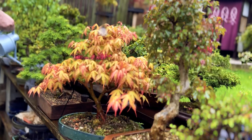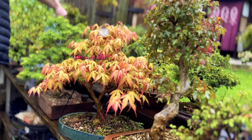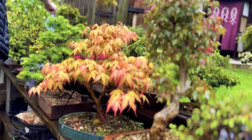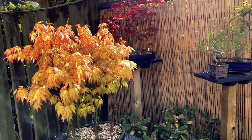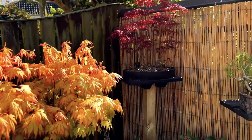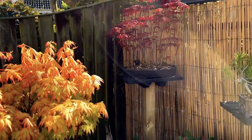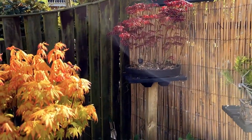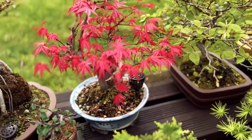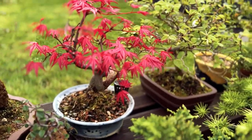When cultivating Japanese maples as bonsai, it's important to provide them with the proper care and attention. These trees thrive in well-draining soil and prefer slightly acidic conditions. They also require regular pruning and shaping to maintain their desired shape and size. Additionally, Japanese maples benefit from regular fertilisation and watering, as they can be sensitive to changes in soil moisture and nutrient levels.